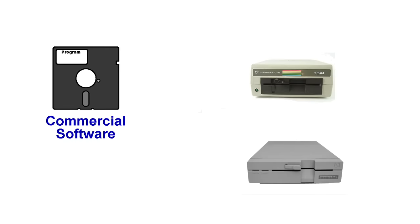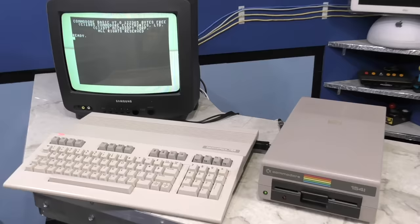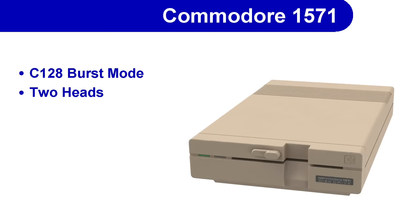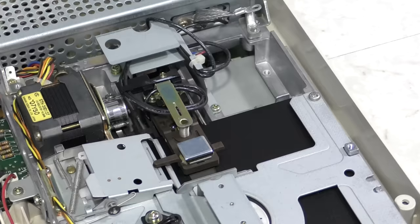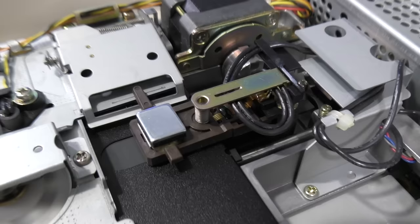Another benefit of the 1571 is that it had a track 1 sensor. This almost completely eliminated the head banging problem since it would always know when the head had made it back to track 1, so there was no reason to keep trying to move it. This helped over the long term with keeping the heads in proper alignment.